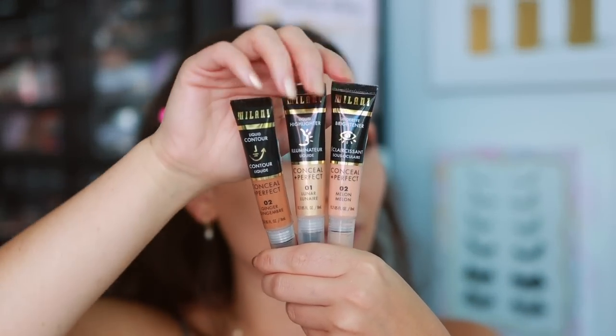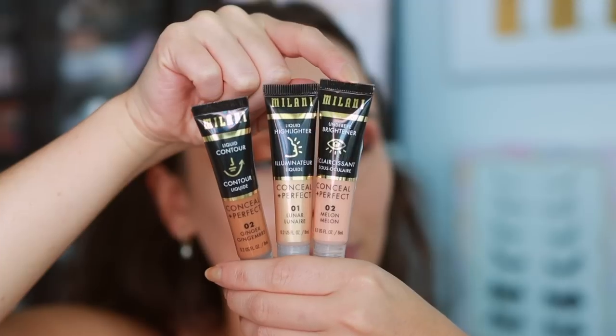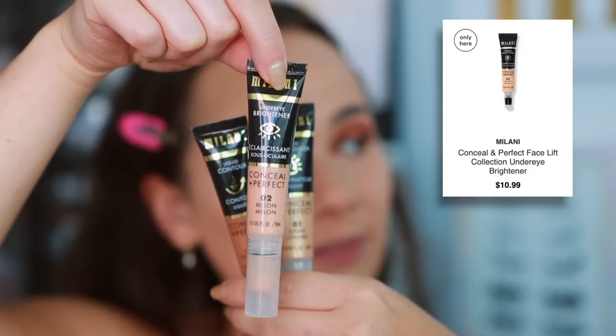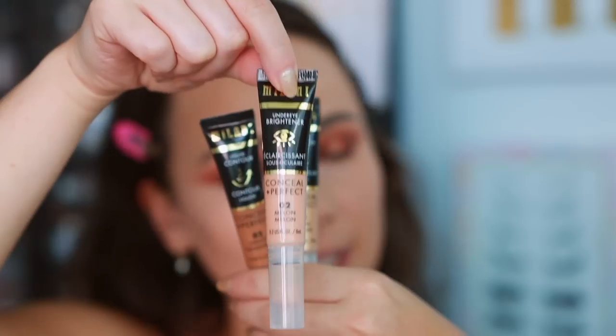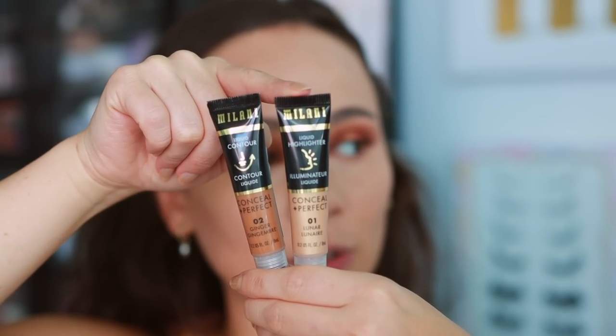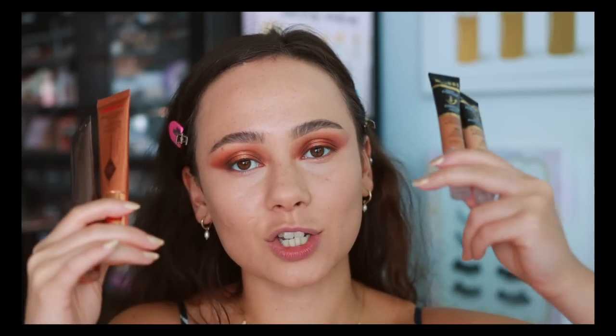Let me briefly go over the new Milani items that just launched. They launched three different formulas in these tubes, and you can see the sponge applicators. There is an under-eye brightener, which I will not be showing today, but I did pick it up and it's really nice. What I'm comparing to Charlotte Tilbury is going to be the liquid contour wands and the liquid illuminator. I wouldn't say they directly copied Charlotte Tilbury, but with the success of these, they clearly launched something similar. With Milani being a really great affordable brand, let's check it out.